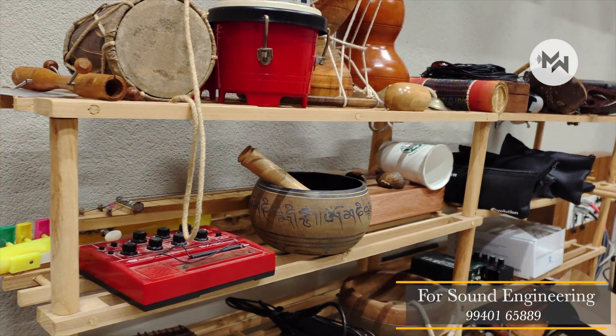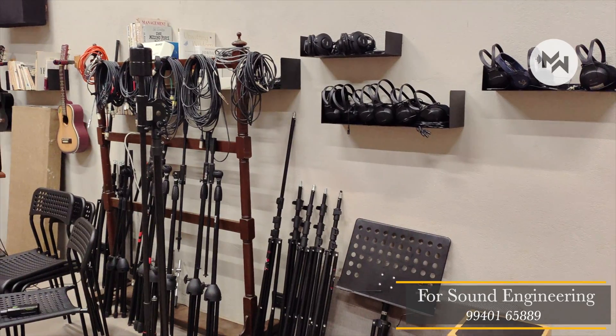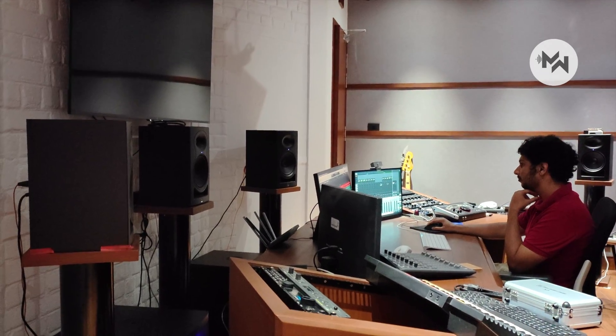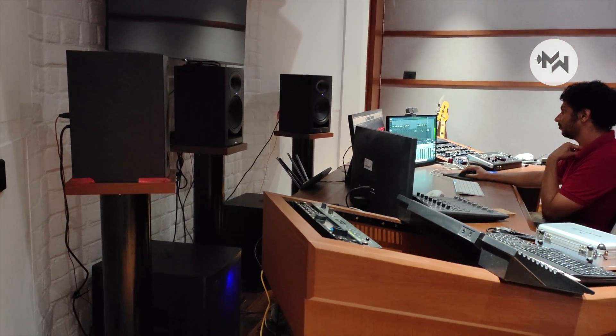If you want a different video, please like and comment. In the description of the studio, we will see more in the next episode. Until then, this is David. Bye guys.